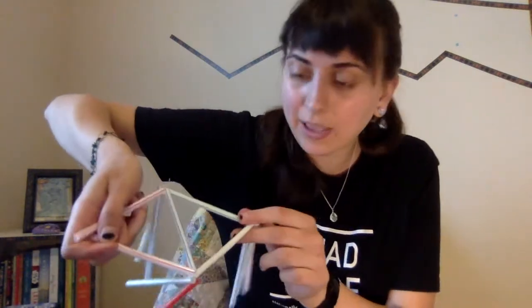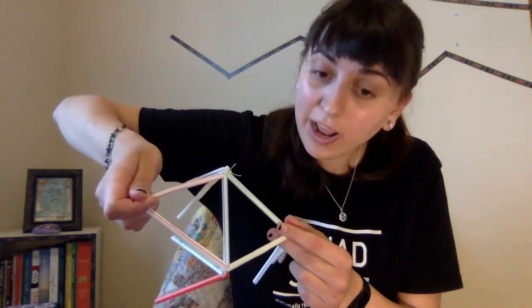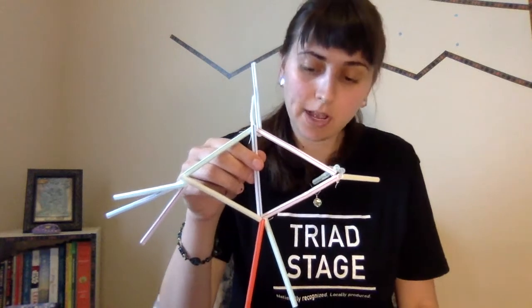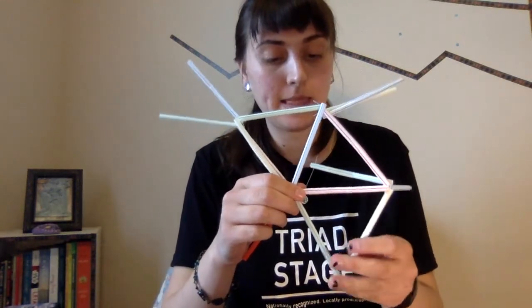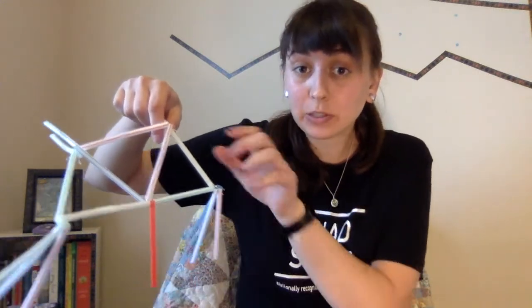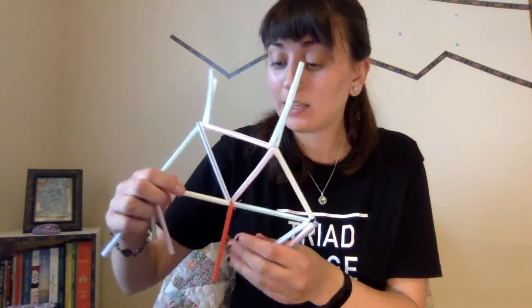Now I'm going to take one of the edges of this triangle and form another triangle. I'll take this blue edge and put these two red edges together, then add three straws to these two red ends. Now you can see I have two triangles sewn together. This end only has two straws, so I think it's time to make our first pentagon.